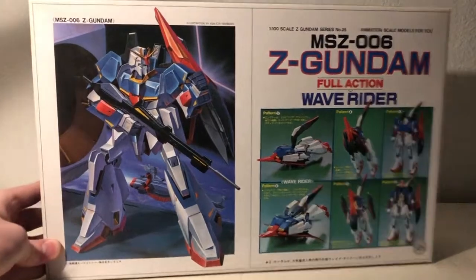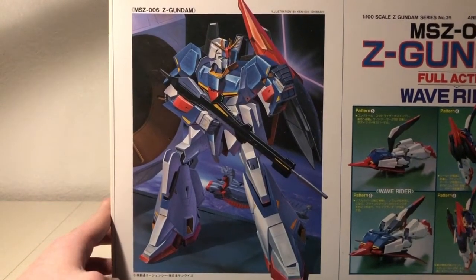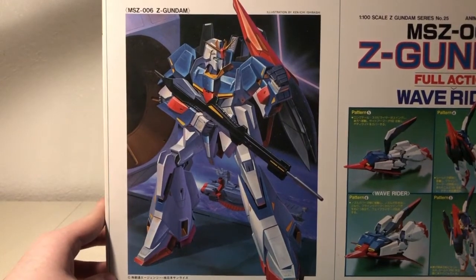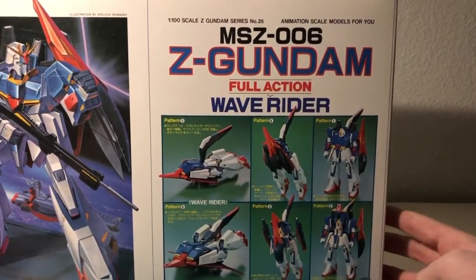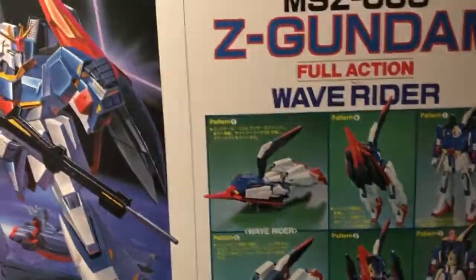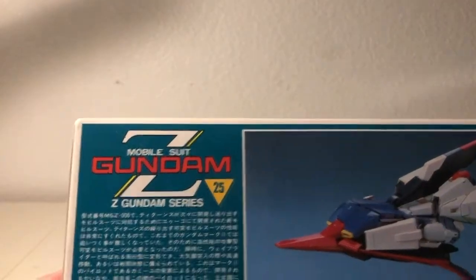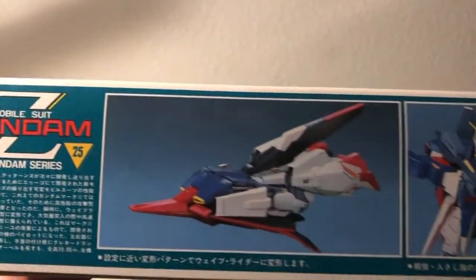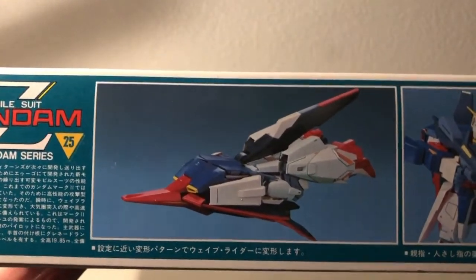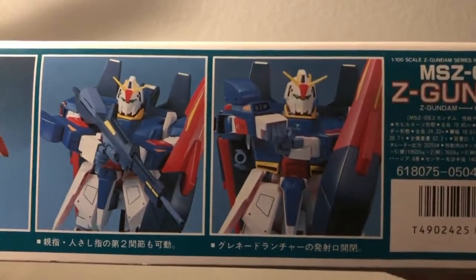Starting immediately with the front of the box, we can see a beautiful illustration of the mobile suit itself, though with a surprising shield placement, and the transformation displayed in six patterns. Moving along to the bottom of the box, we can see that this is Zeta Gundam series number 25. Here it is in its wave rider mode, and here's it using its beam rifle and grenade launcher.